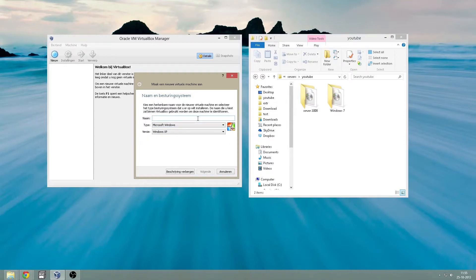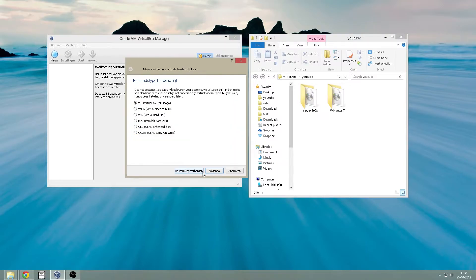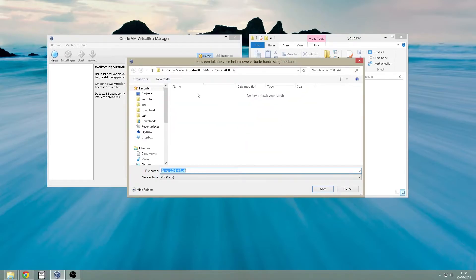First, typing the name. Set it up for 2 GB of RAM. Making a virtual drive — all default, except this one: just put it in 100 for the safe side. Not that you need it, but you never know. Save.